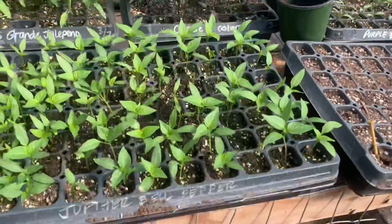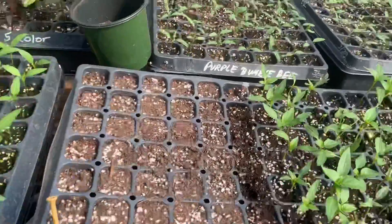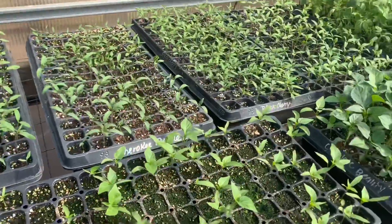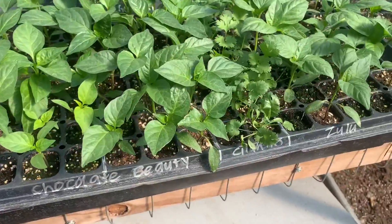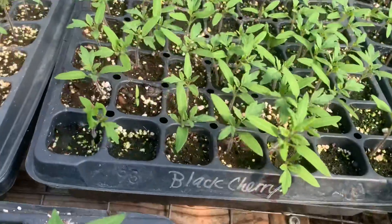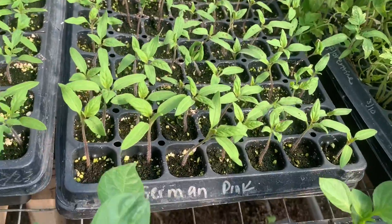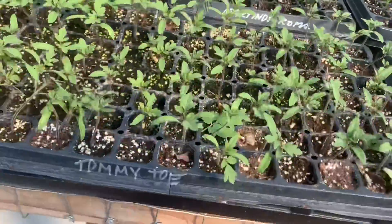We've got Chinese five color, Jupiter bell pepper, purple bumblebee tomatoes, Cherokee purple, California wonder, chocolate beauty, we've got some Zulu, black cherry tomatoes, German pink, Papa's favorite, Roma, and Tommy toe.